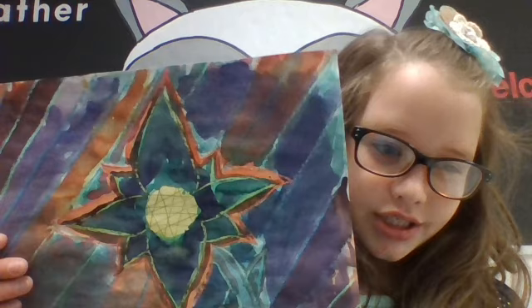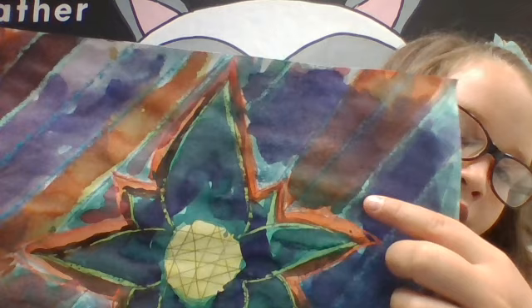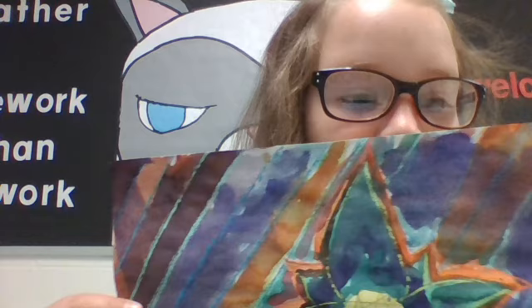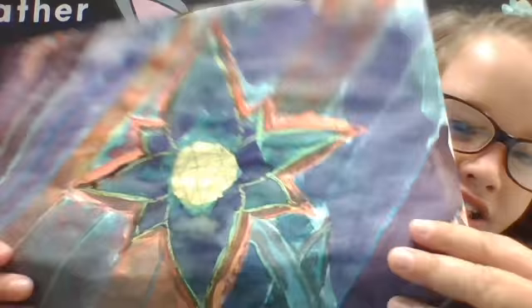Walter Anderson inspired me to put the colors right here on top of each other, and it's just really cool because it makes your picture pop out. When I paint, I love putting colors on top of each other because it makes different colors and cool texture.